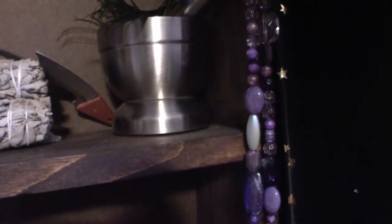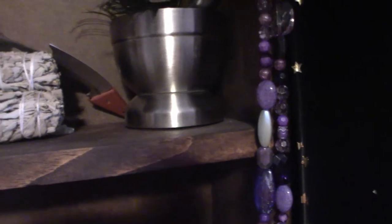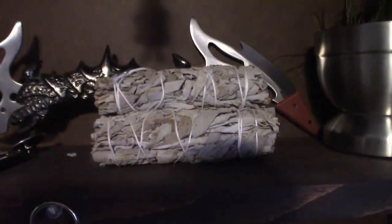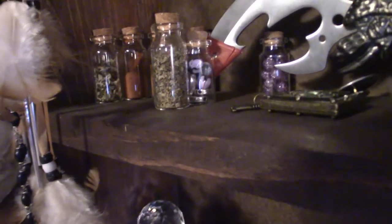This here is a mortar and pestle — something like that, it's hard to pronounce. But anyway, I got one of those and it's metal. I also got this unique looking knife in the background here. These are smudge sticks. And over here I got a few of the apothecary jars — I got those from Amazon.